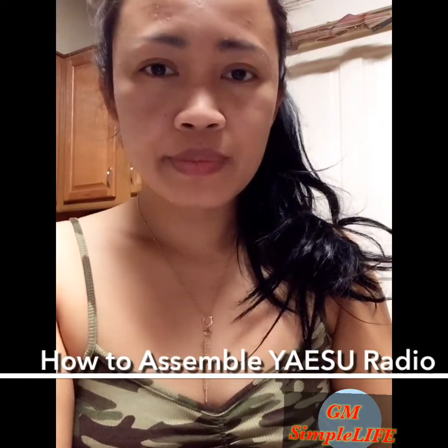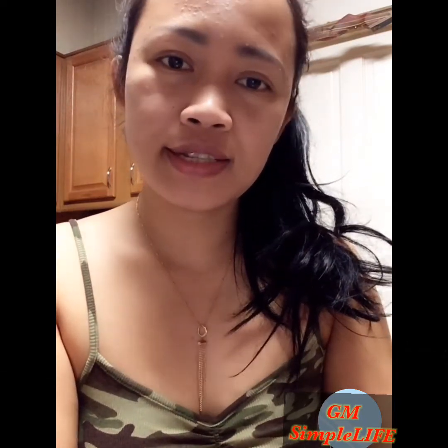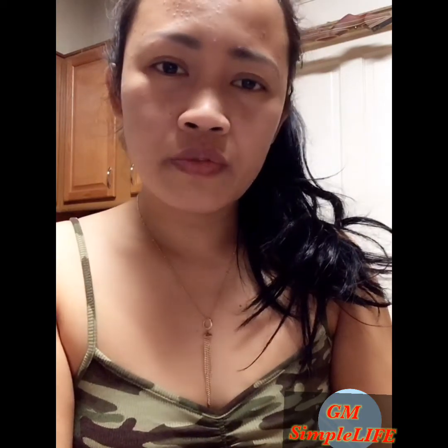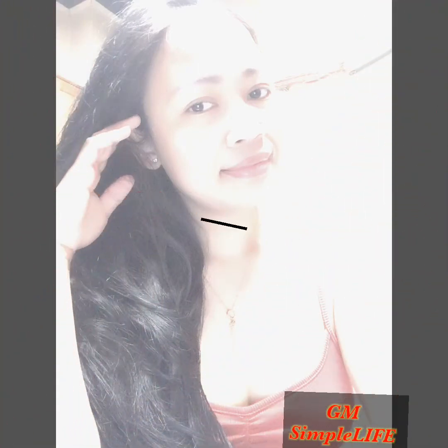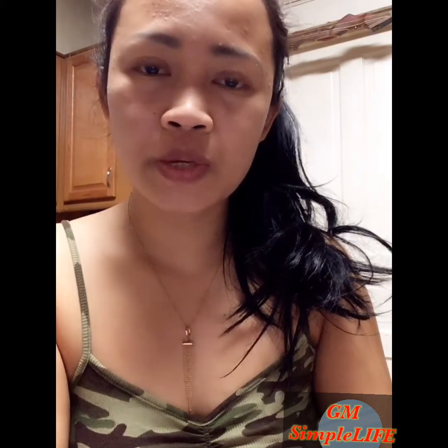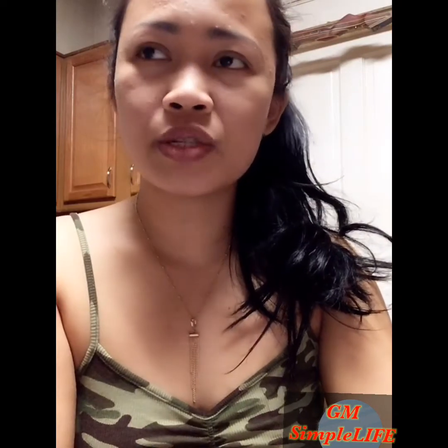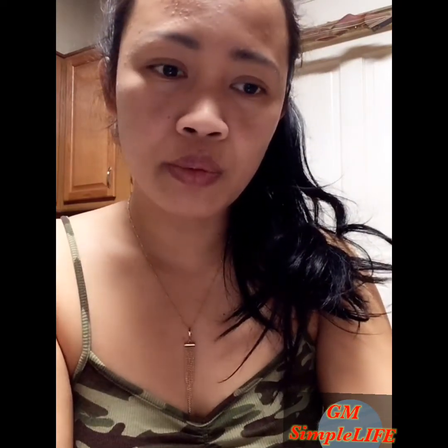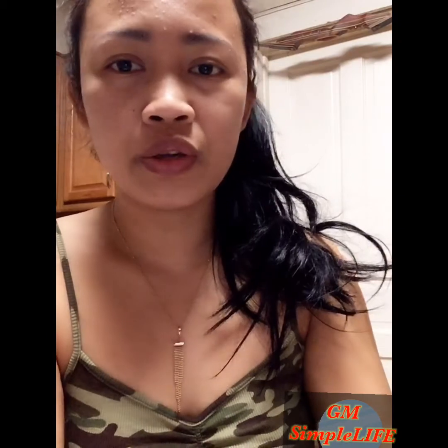Welcome back to our channel, GM Simple Life. Today I'm going to show something different. This is very useful — back 15 or 20 years ago I remember that time. Some people, especially those who love camping or going to places that are hard to find a good signal for a mobile, if you're going with friends or family, it's better to have this.